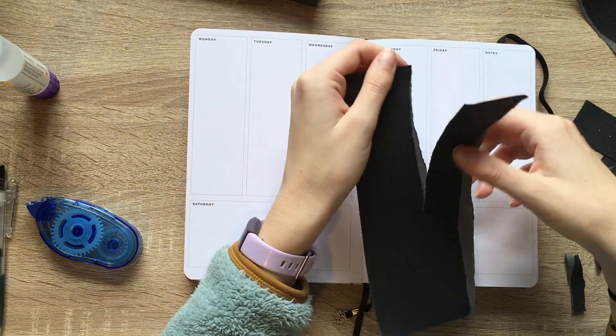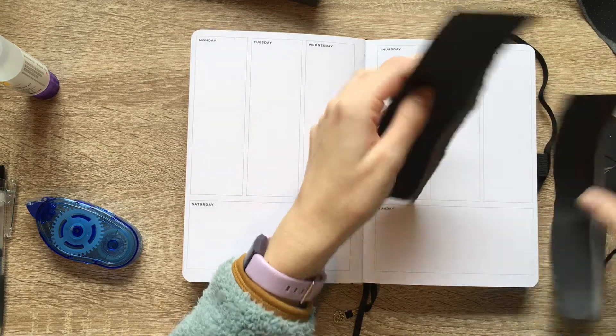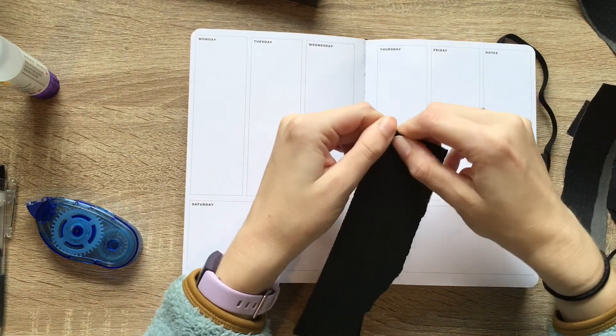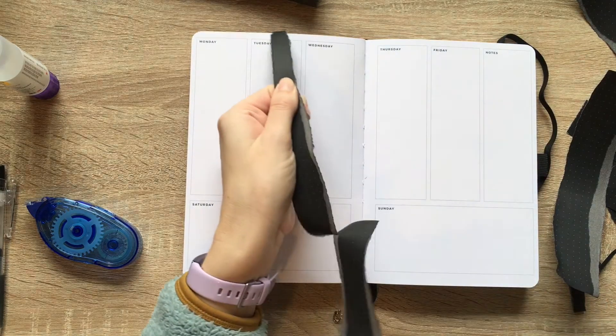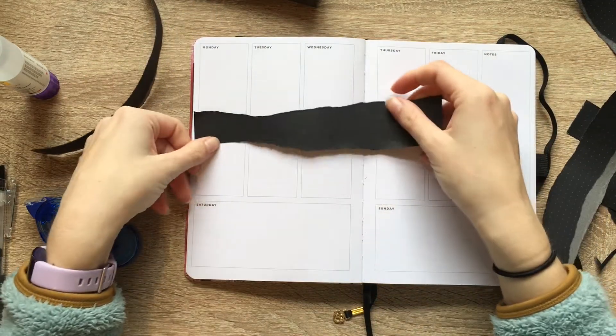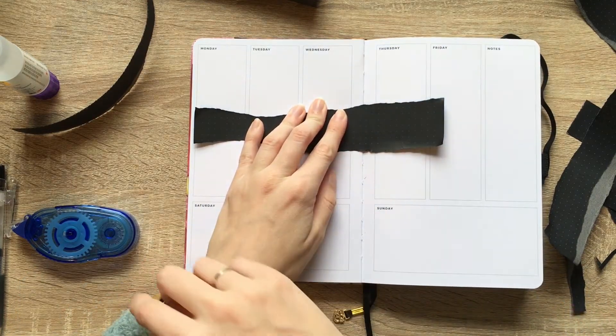Yep, I messed up again already. So now do I'm going to tear this side? Yes! Okay, I did one. I got one right. So now I just need to rip it right there.